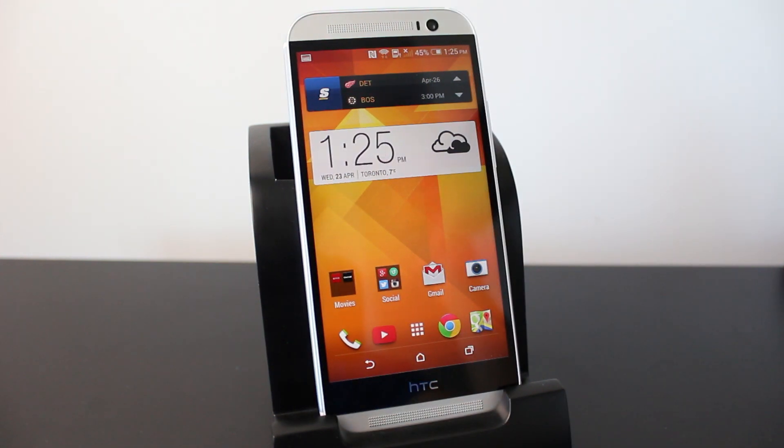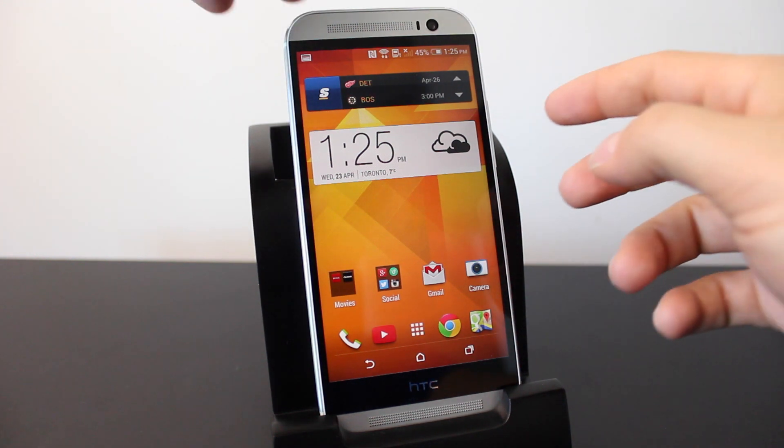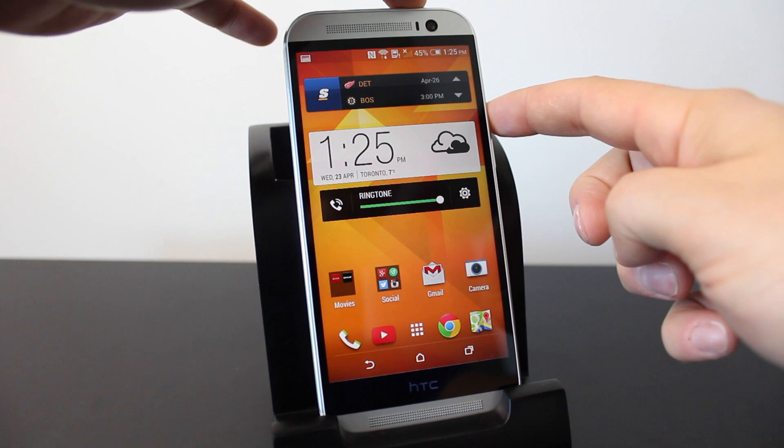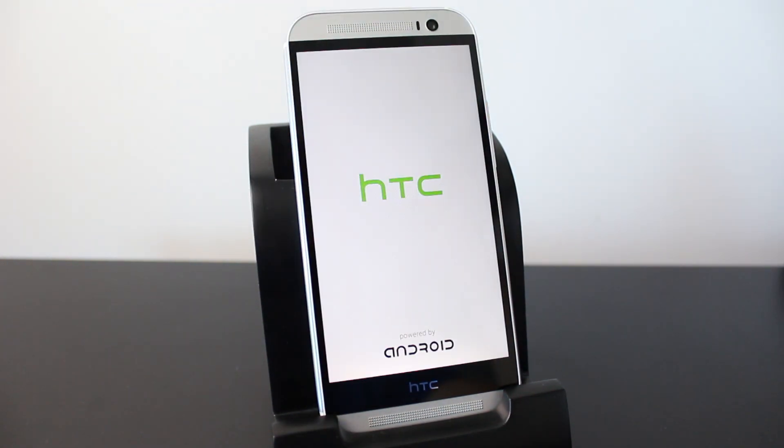If your phone ever freezes and you can't do anything, you can unfreeze it by holding the power button and the volume up rocker together until it powers down. Once it powers down it'll power back up and should work normally.